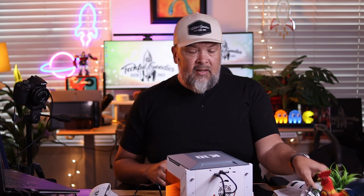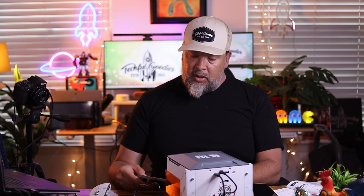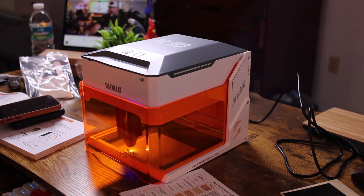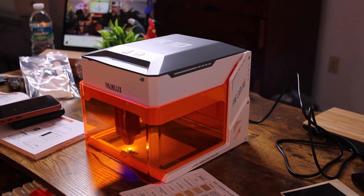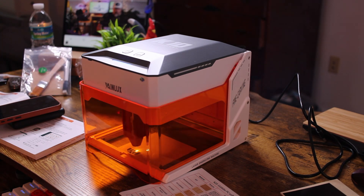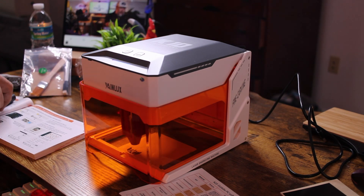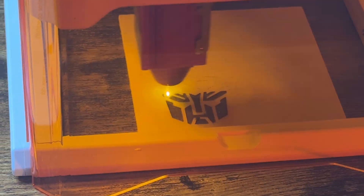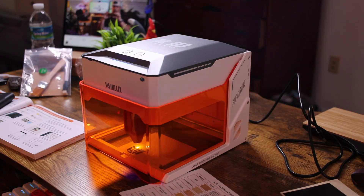I'm going to lower the lid and take a look at the settings. I'm printing on birch plywood, so on the right side the speed is correctly set to 5,000. Power should be 80%, not 100%. The interval should be 0.07 — right now it's 0.1, so I'll adjust that down to 0.07.